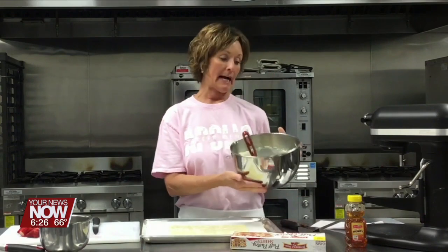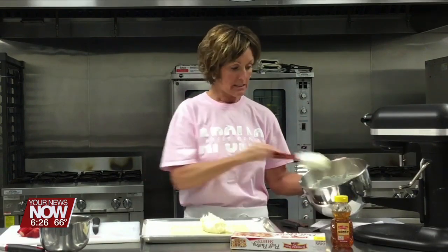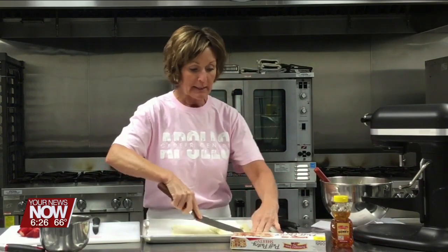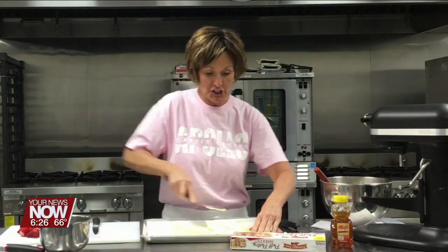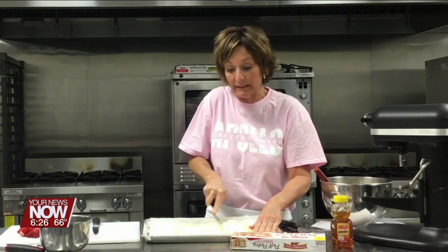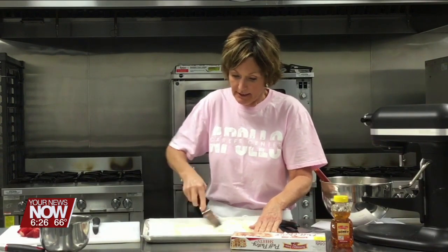In here I've got eight ounces of cream cheese and about three tablespoons of honey, and I mix that together. I'm gonna spread this onto the puff pastry. You want to leave about a half-inch border because we're going to make a little edge so we have a crust here.